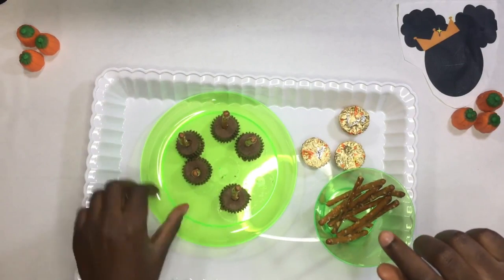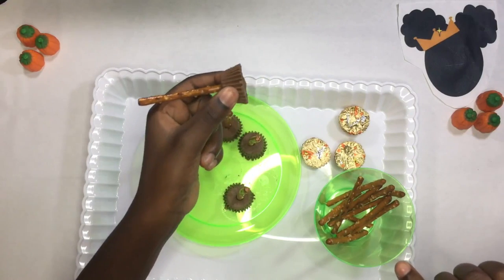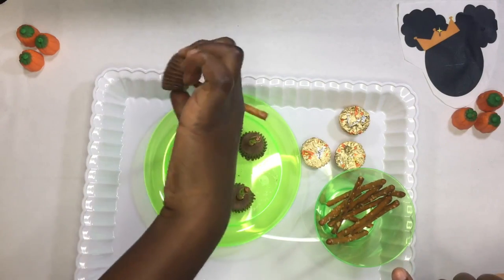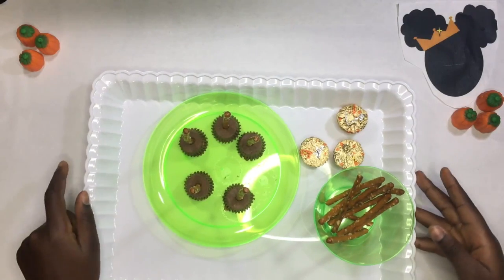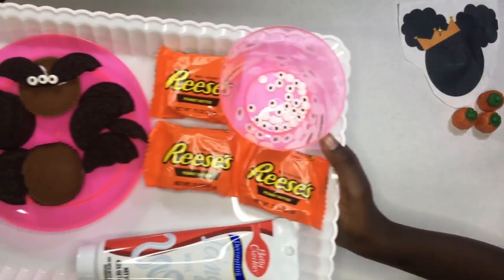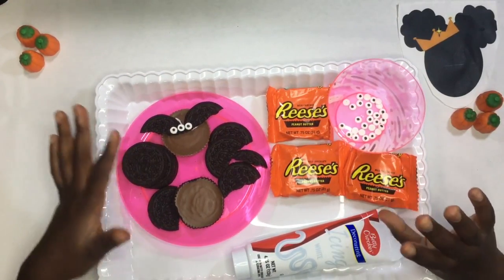And this is how they look. This is my next Halloween treat for you guys. This one is way more complicated, but I think you might be able to do this.